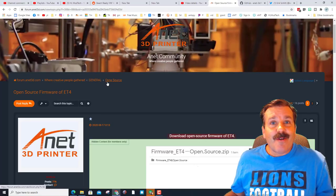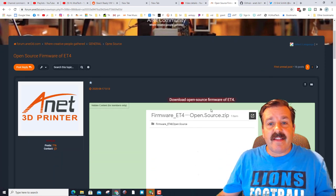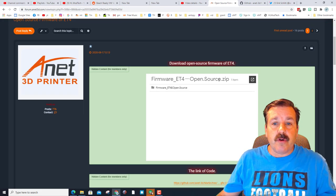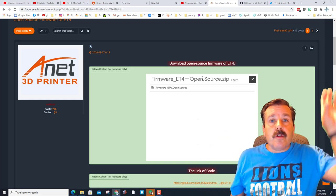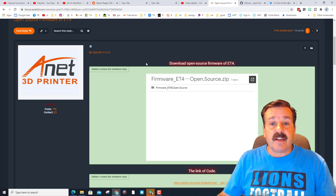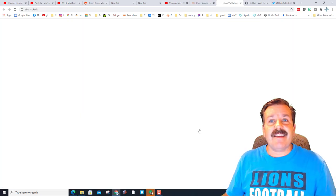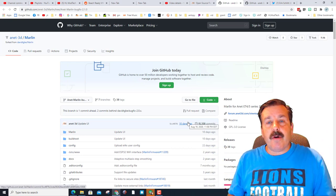I'm back in the lab area and this is the forum post where you can find the open source from ANET. Make sure you sign in — you cannot download until you do. I just chose sign in with Google. These are the files I showed you in the other video; links are in the corner for the initial firmware install and the menu test. Down below is the magic link — the actual Marlin firmware you can download, open in Visual Studio Code, and customize.